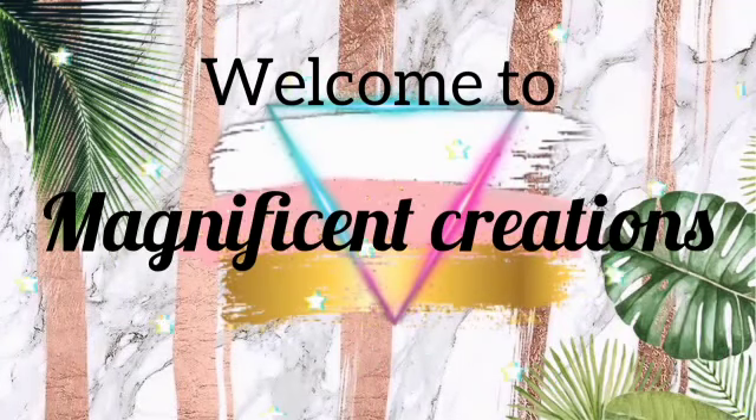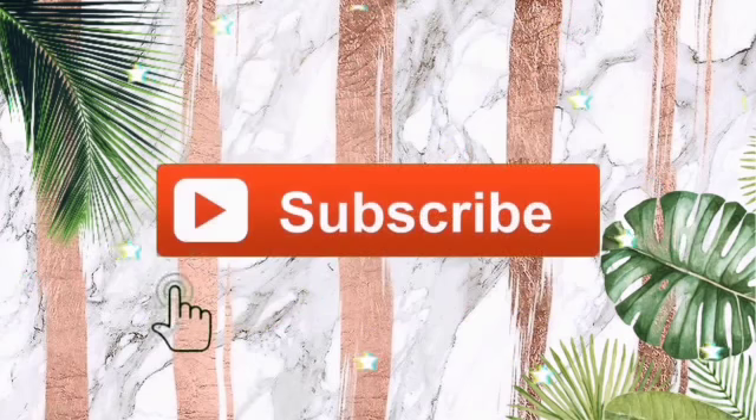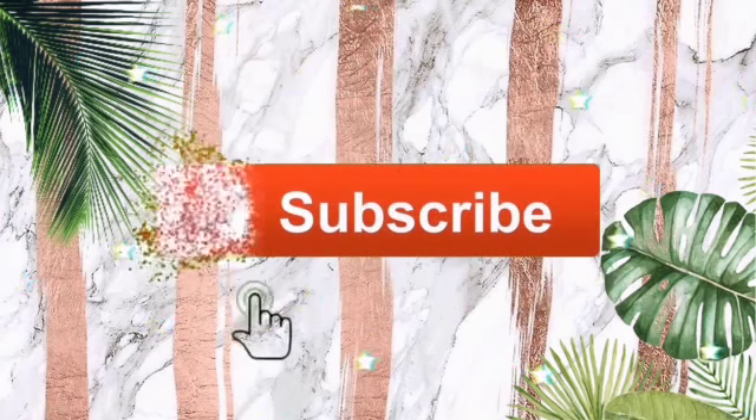Hey guys, welcome back to Magnificent Creation. If you are new to this channel, don't forget to subscribe and click on the bell icon so that you'll be notified whenever I upload new videos.